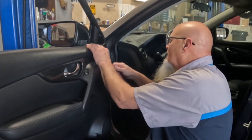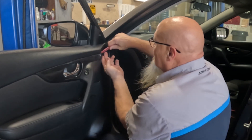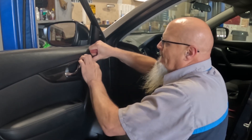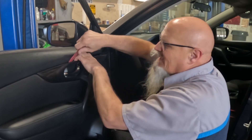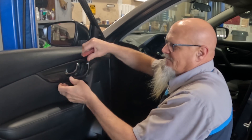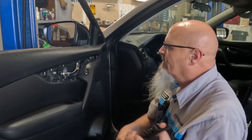Let's see if we can pop this off without breaking it. Yep, it's starting to come off - got some clips in here. Sometimes it's hard to tell with that noise whether it's a clip coming off or something breaking. But that's it - no broken clips.